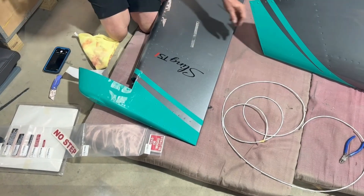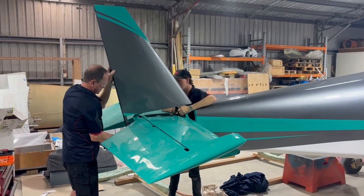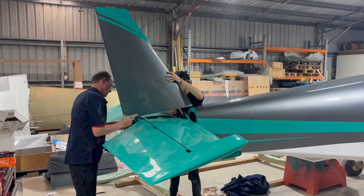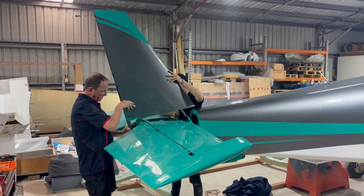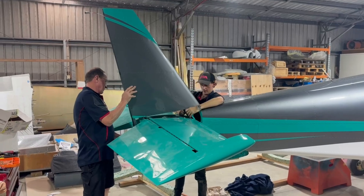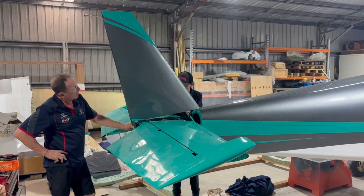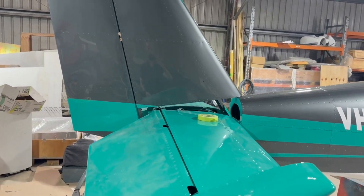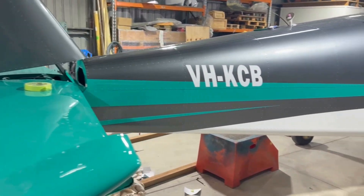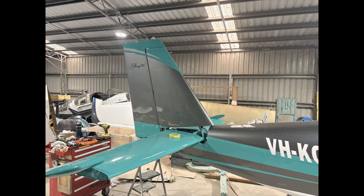With the horizontal control surfaces installed, we move on to the vertical component — starting with the vertical stabilizer, which provides directional stability in flight, or yaw as it's more commonly known. Lastly, we're installing the rudder onto the vertical stabilizer. The rudder is the primary flight control responsible for yaw — the side-to-side movement around the vertical axis — hinged along the trailing edge and connected via control cables to the pedals in the cockpit.